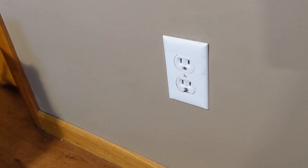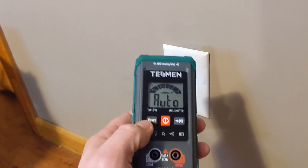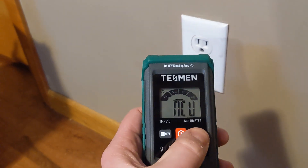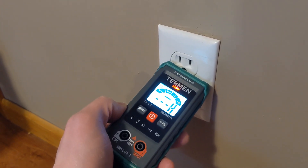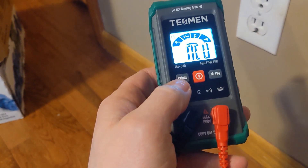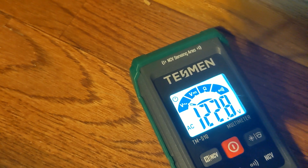Now to test out the non-contact voltage. Let's say we sent little Timmy down to turn off the circuit breaker because I have to service this outlet. I'm going to try the backlight — now it's in non-contact mode, and the outlet is still live, and that works. So since we know little Timmy didn't turn off the right breaker, let's put this back in auto-range and check the voltage of the outlet. AC voltage test — I'm going in — 122.6 volts. Looks good.